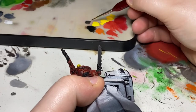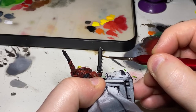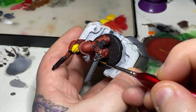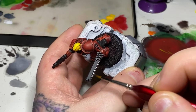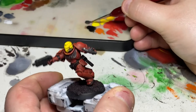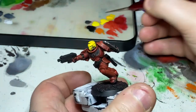Now that everything is a nice solid black, I'm taking some Lead Belcher and going through the metallic areas. That includes the teeth of the chainsword as well as the exhaust vent piece that wraps around just above the hand. For the bolt pistol, that will be the exposed barrel at the end, the piece that rests on the top of his wrist, and the magazine holder. His pistol pouch bottom will also be metallic, as well as the couple of little vents or pipes either side of his mouth, the connector on his foot to his shin, and one on his right elbow.